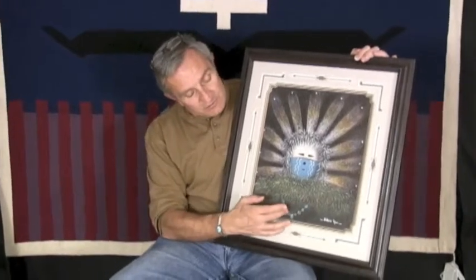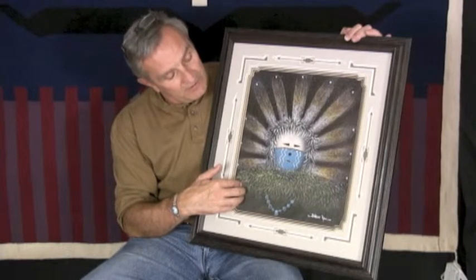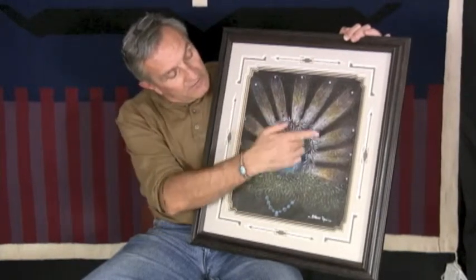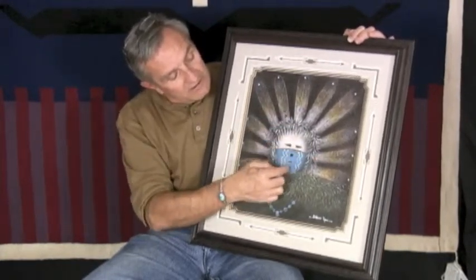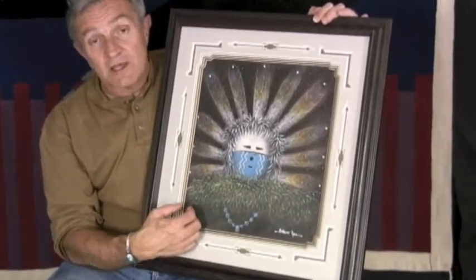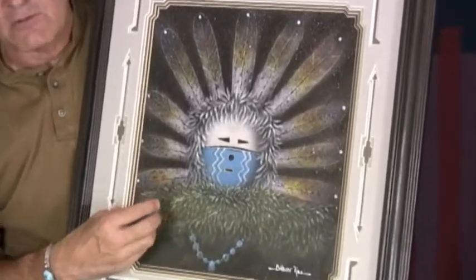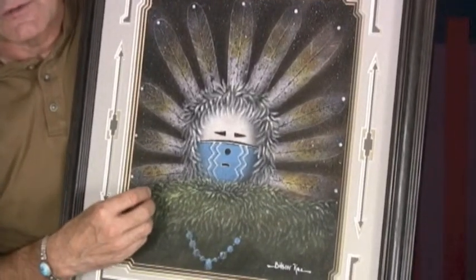You see the turquoise necklace down here, the juniper ruff here, the eagle feathers going around the head, and then the design on the mask. It's really a beautiful sand painting, and Bilson does just a great job of integrating these two different techniques.